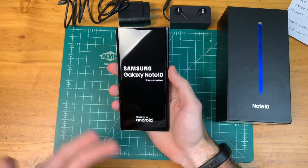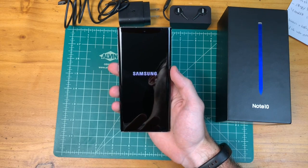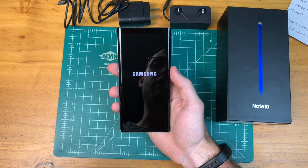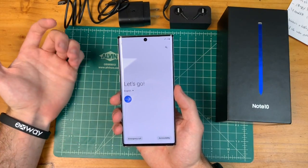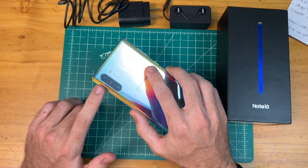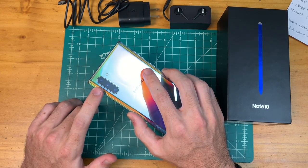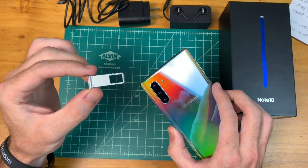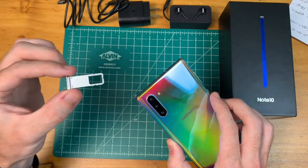Let's go ahead and boot this up. We have a 6.3-inch AMOLED display, 256 gigabytes of storage, 8 gigabytes of RAM, Snapdragon 855, IP68 water resistance, an ultrasonic in-display fingerprint reader, and a 3,500 mAh battery with 25-watt charging. The camera setup mirrors the Note 10 Plus: 10 megapixel front camera, 16 megapixel ultra-wide, 12 megapixel variable aperture lens, and 12 megapixel telephoto on the rear. You can only fit a SIM card in the tray — there is no option for adding a micro SD card.